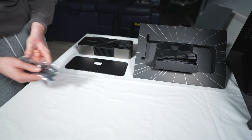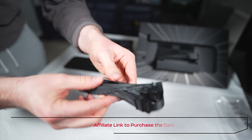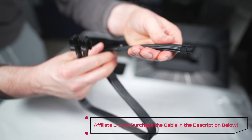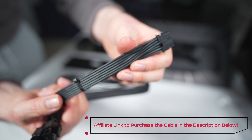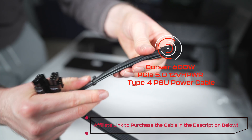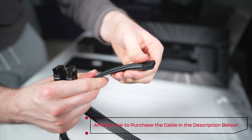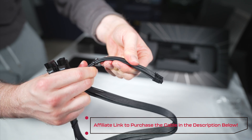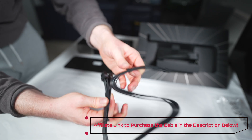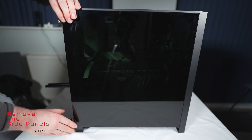Now, if you want to fit the 4090 Founders Edition safely into your Corsair 4000D, you're going to want to use Corsair's power cable, which they've recently brought out. This is the Corsair 600W PCIe 5.1 12VHPWR Type 4 PSU power cable — quite the mouthful. However, as you can see, there is an allowable degree of flex within this cable and it's much more low-profile and unobtrusive. Important to note: this is compatible with a Corsair power supply.